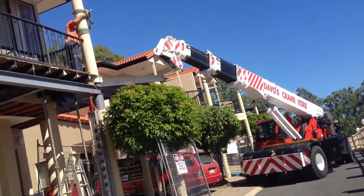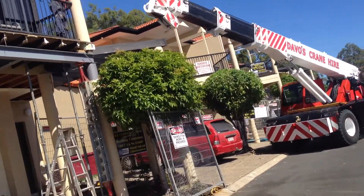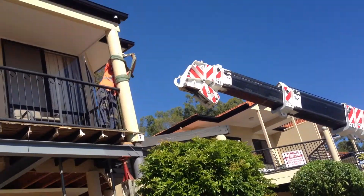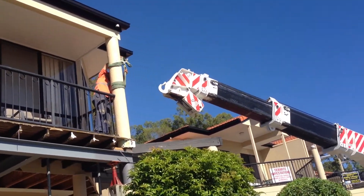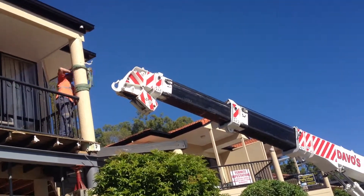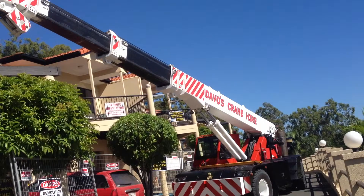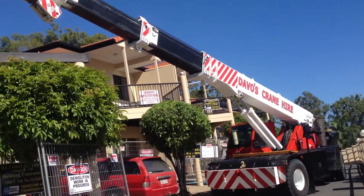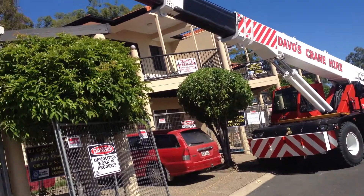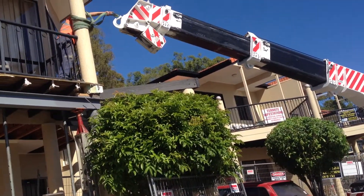We're going to hook the train up around this one up here. Take the weight off. See what's going on here. It's all going clean so far. Everything's gone very well. No one's been hurt. The building's still standing. Everything is structurally good.